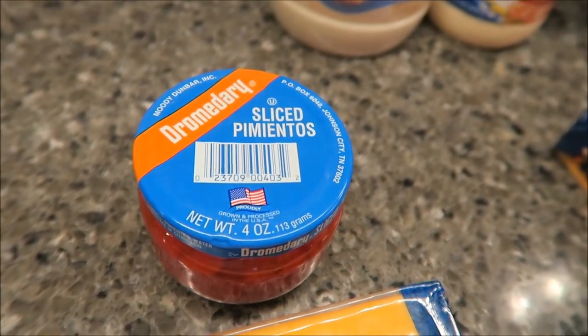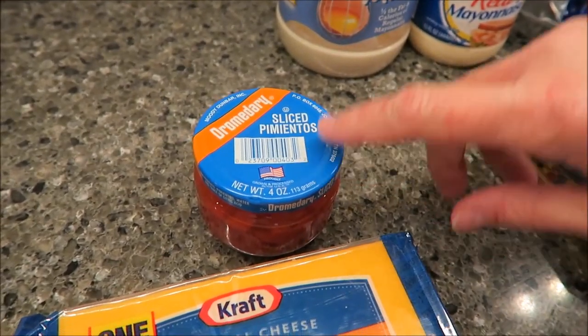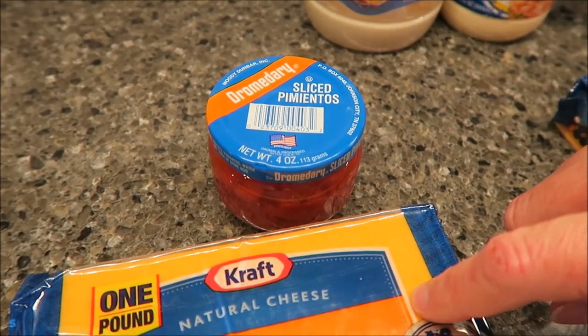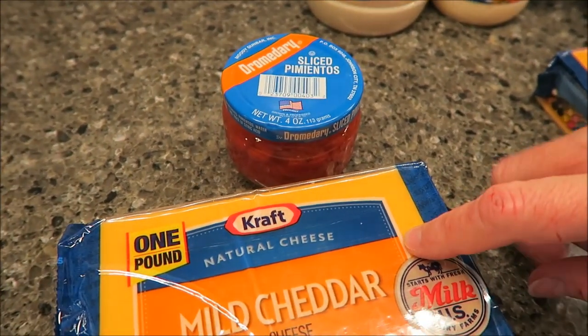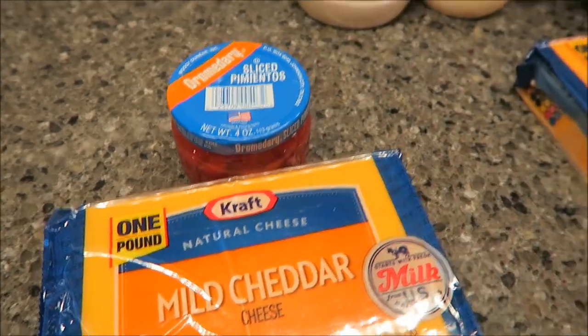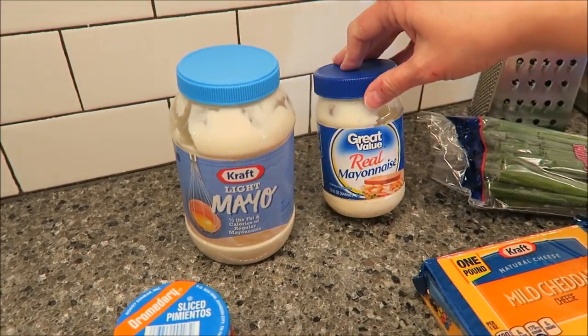I also bought sliced pimentos — you could have diced pimentos, I bought the slice. This is four ounces; they do sell smaller jars. If you buy the smaller jar, just buy the smaller block of cheese. So you have your cheese, your pimentos, and then your mayonnaise. I have light mayonnaise here; this is regular mayonnaise, you can buy Hellman's.